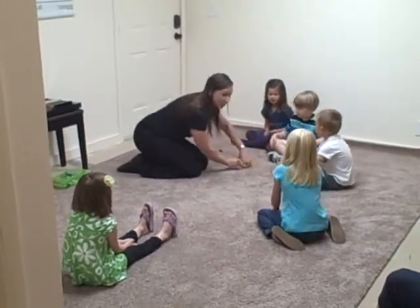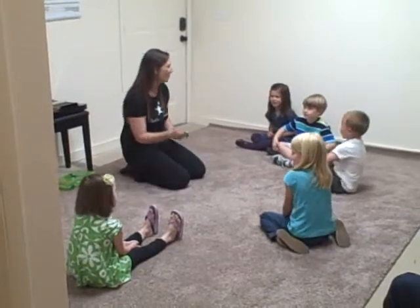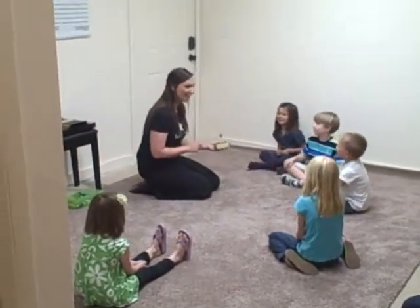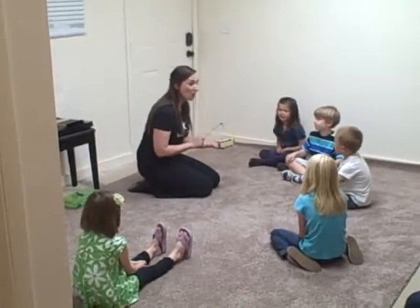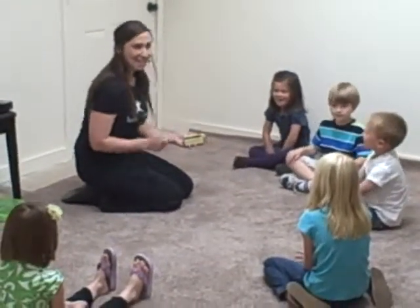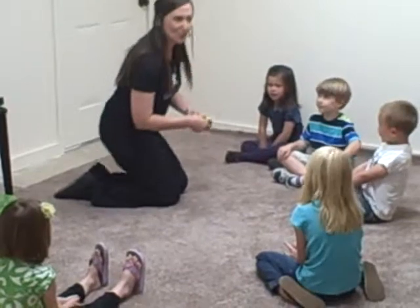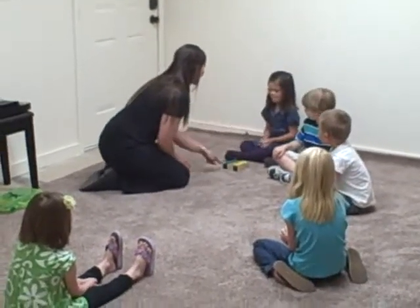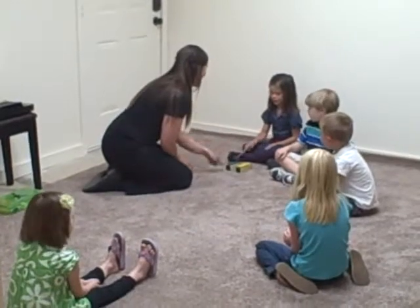Hickity, piggity, piggity, bumblebee, will you say your name for me? Abigail. Hello, Abigail. Now I want everyone in the whole room to sing with me this time. And Abigail's gonna play it for us. Ready? Hello, Abigail.